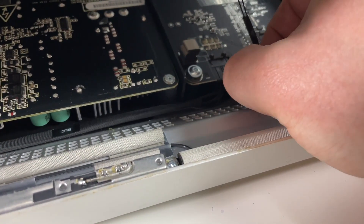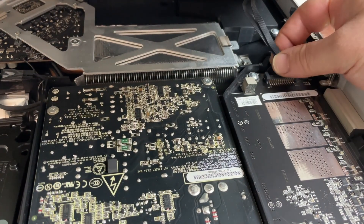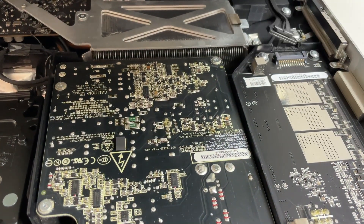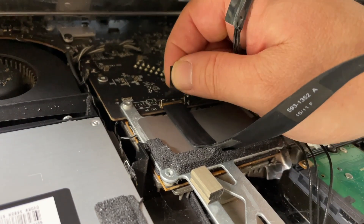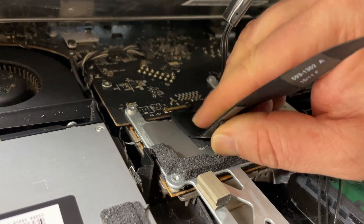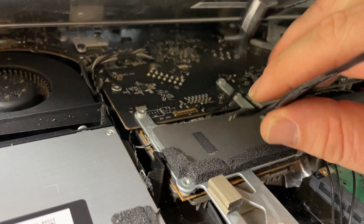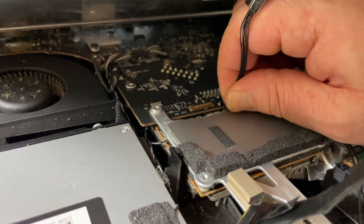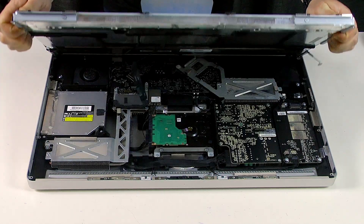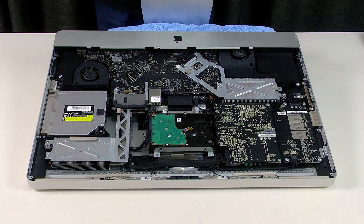Now we need to disconnect the vertical sync cable, followed by the LED backlight driver cable, then the display data cable, and finally the display power cable. Now we can remove the LCD display from the iMac. Be really careful where you put this because this is one of the parts we need to keep.